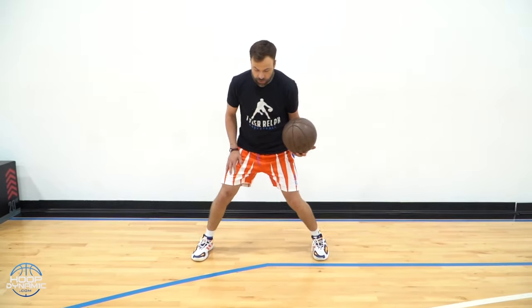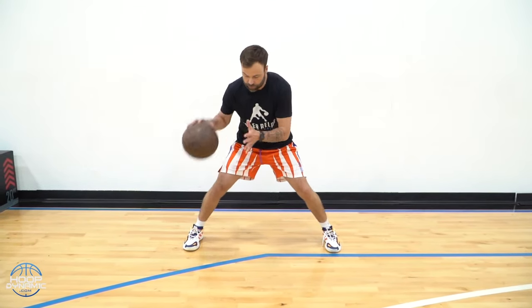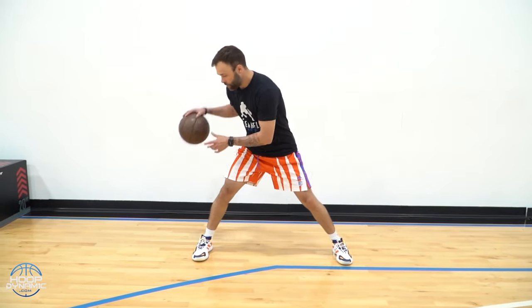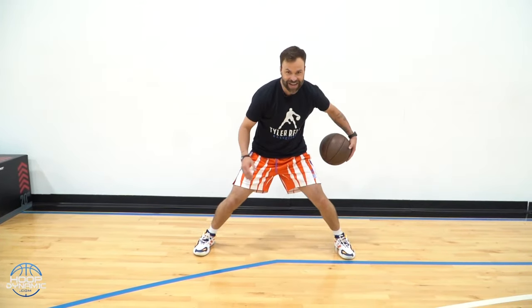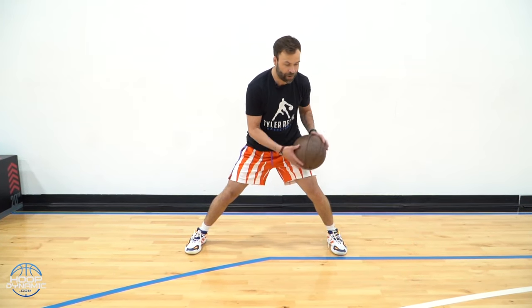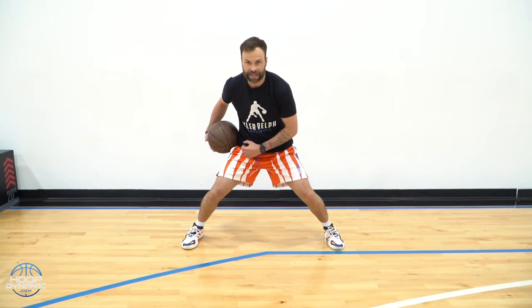Now, stationary behind the back, and then we're going to go on the move behind the back. What we want to be able to do is punch it, wrap it, and then punch out in front of your foot again. A lot of times we see players going here — once I go behind, I want to get that ball out in front. So I punch, I almost cup it, pulling it to that pocket, and then I pull behind and push it right back out in front of my frame.